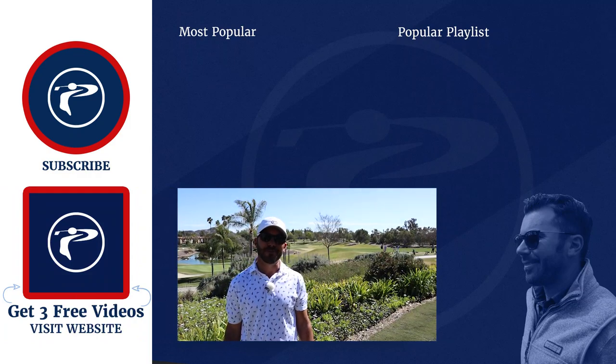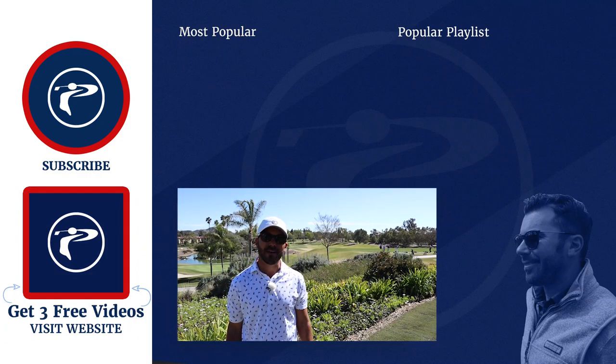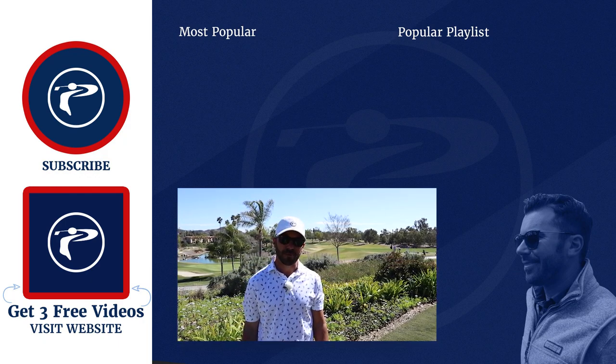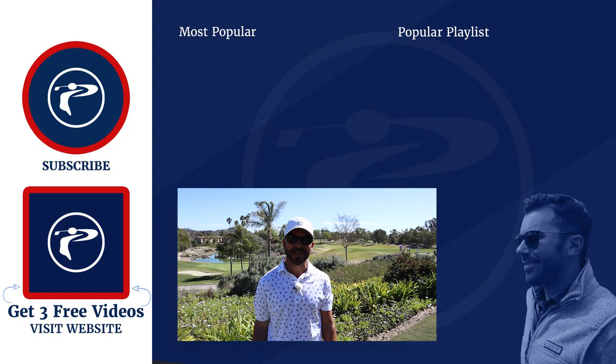Thank you guys so much for watching our video. Any questions or comments, please leave them below. Click the link below to pick up three free videos. We appreciate you guys — enjoy our channel.